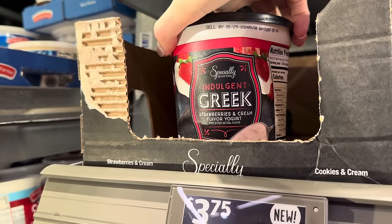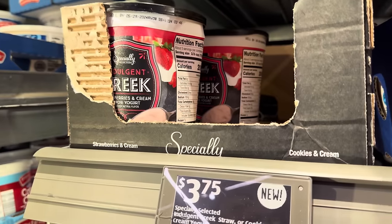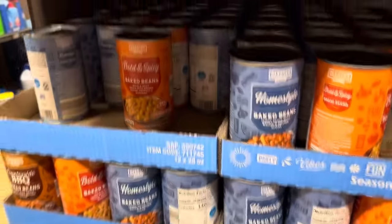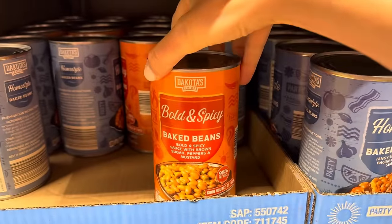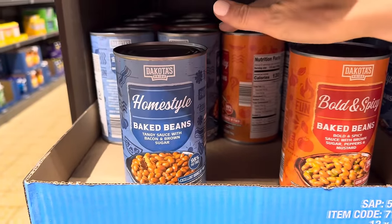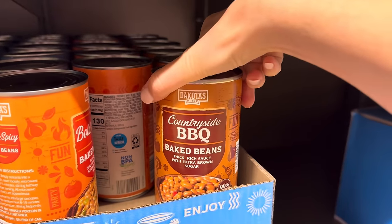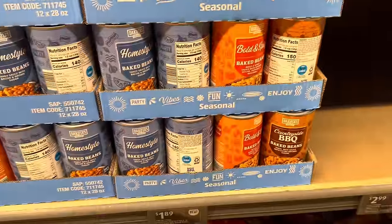They're always coming out with different Greek indulgent flavors — this is strawberries and cream, or you can get cookies and cream. These are $3.75. The beans weren't here last time but now they are. $1.89 — we've got bold and spicy baked beans with brown sugar, peppers, and mustard. We have home style baked beans with tangy sauce, bacon, and brown sugar. And then we have countryside barbecue baked beans with thick, rich sauce with extra brown sugar. $1.89 for those.